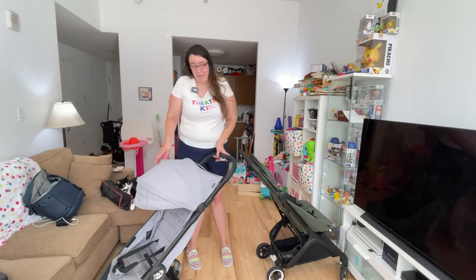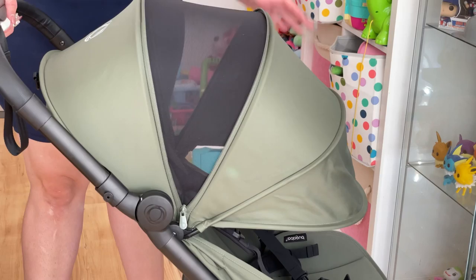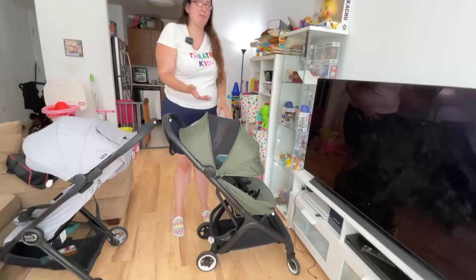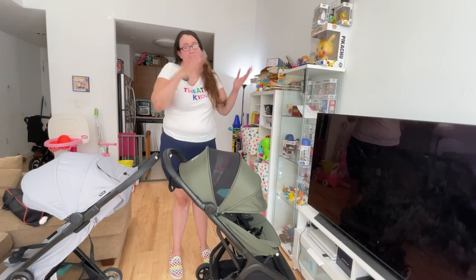The Butterfly's canopy is extended to its fullest here, which makes it look bigger than the Tour 2's. When not fully extended it's a bit smaller, but I like to keep it open fully. There's no peekaboo window, but there's a peekaboo canopy panel — I love being able to see my daughter. It may not be the best at sun coverage when the sun is directly overhead, which could be counterintuitive, but I really like it.